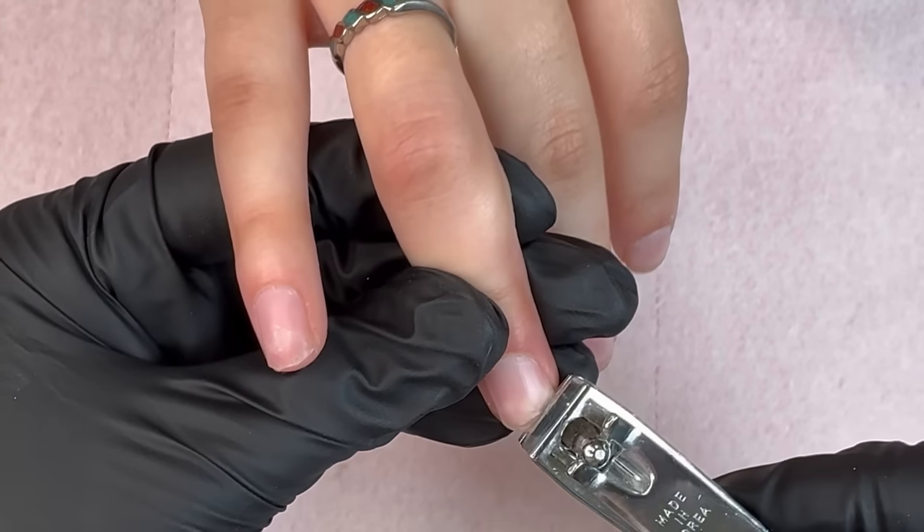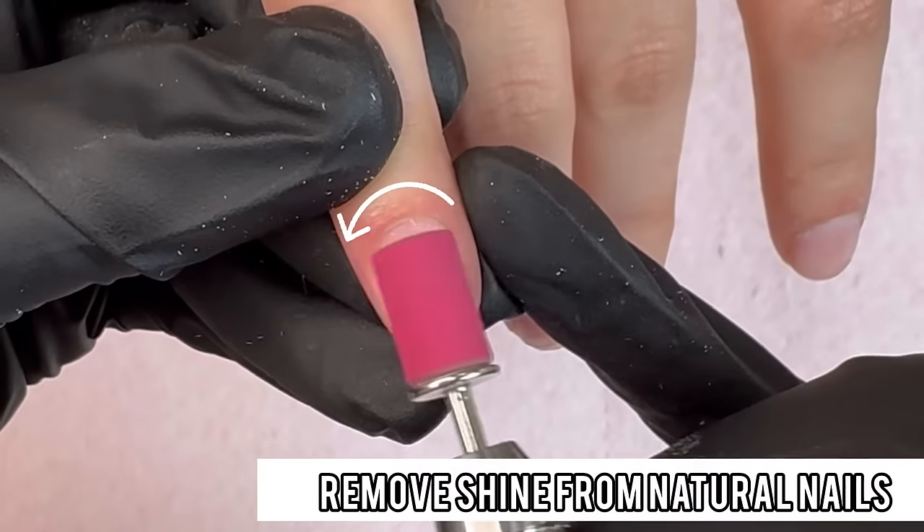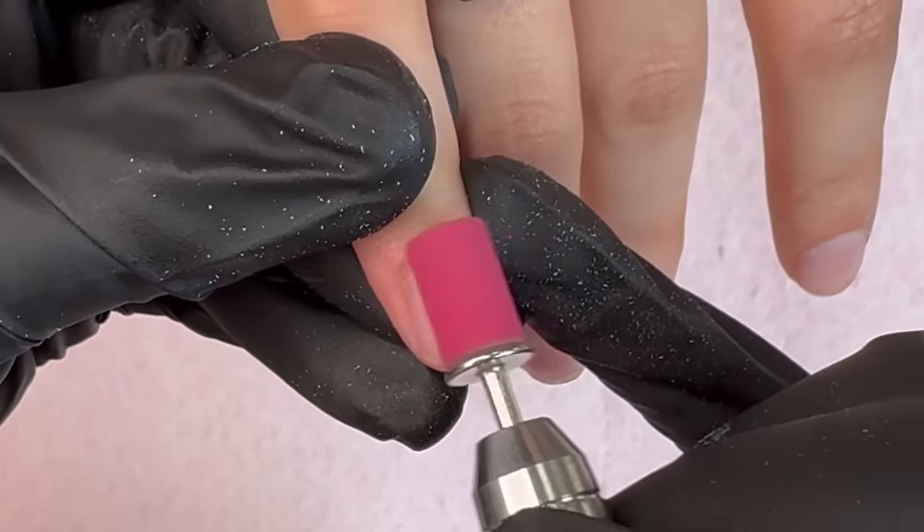Today we're going to be doing a full set of acrylic nails. The first thing that I did was go ahead and push back the cuticles. That's going to expose the new growth and help with reducing lifting.